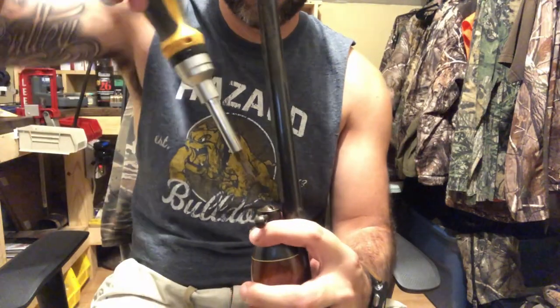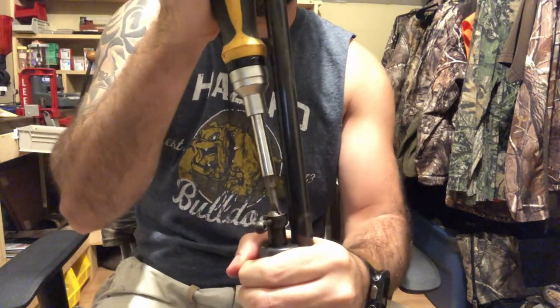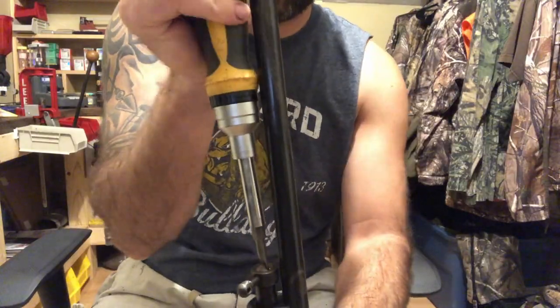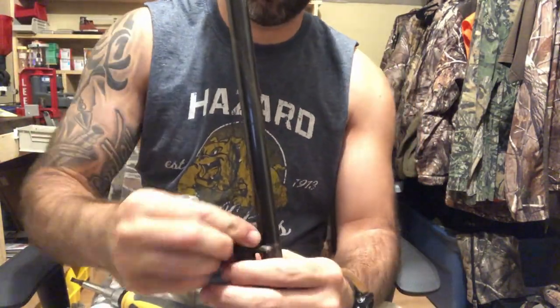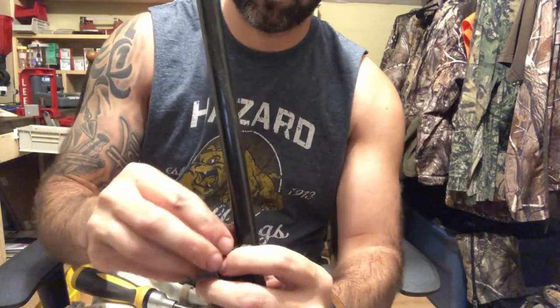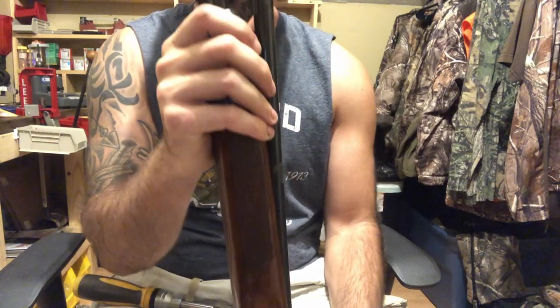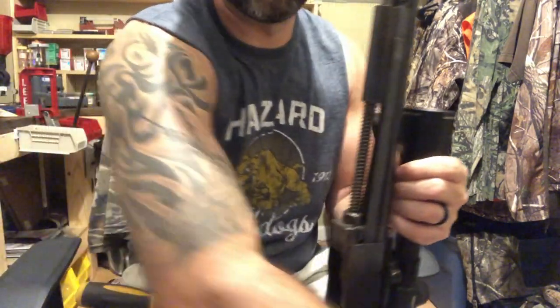First thing you've got to do is get this screw out on the end of the forend here. It's going to come right up off of there. Now we've got everything exposed.